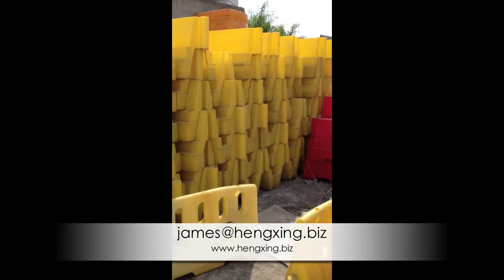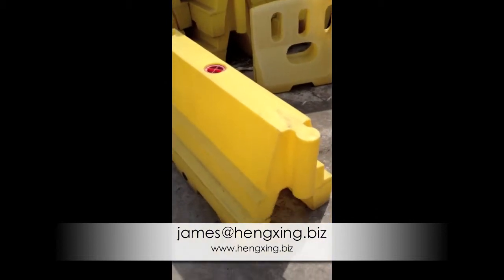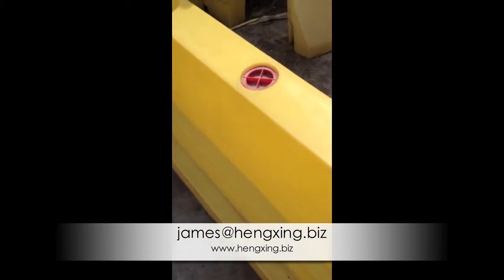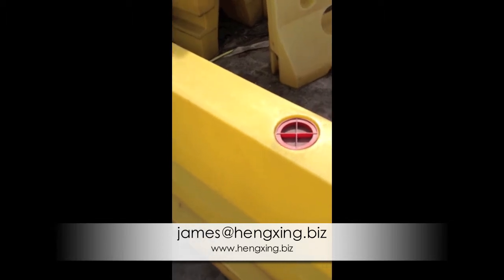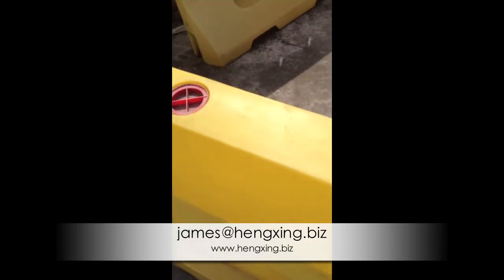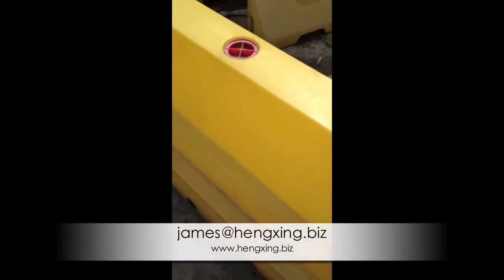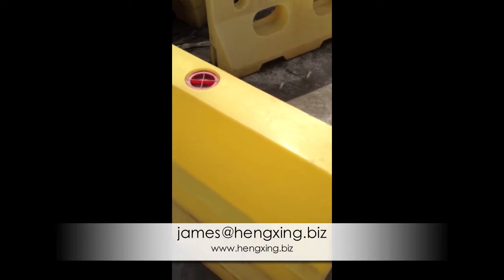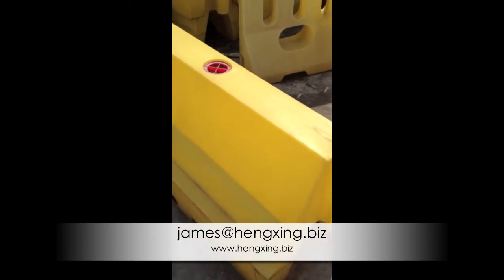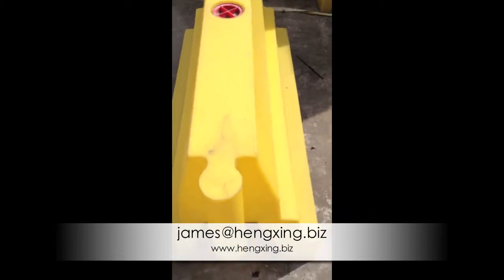Hello, this is our barrier of revolving mold making. Please see that the thickness of the body is really strong. This barrier has been put here for more than five years and it still looks — the housing looks very good.